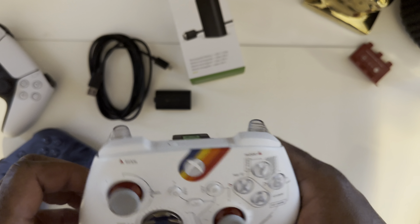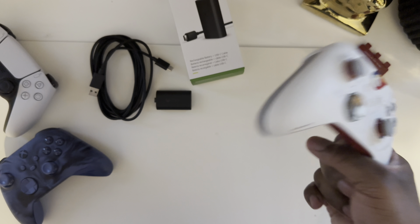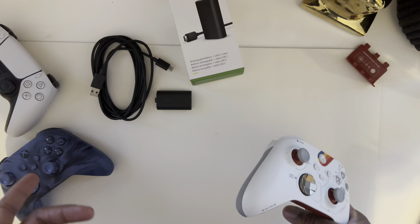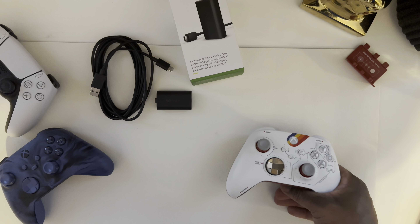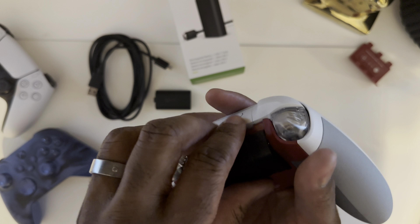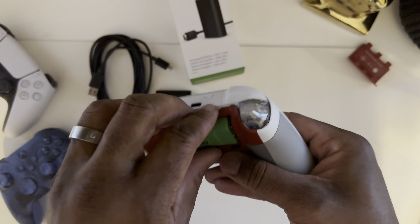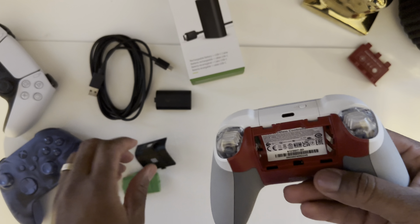I bought this stand — I think I did a review on that like four or five years ago. You just put the controller on the stand and it charges up, but to be able to have just one cable for everything — your phone, your tablet, your game controllers — that's what it's all about. So out with the old and in with the new.